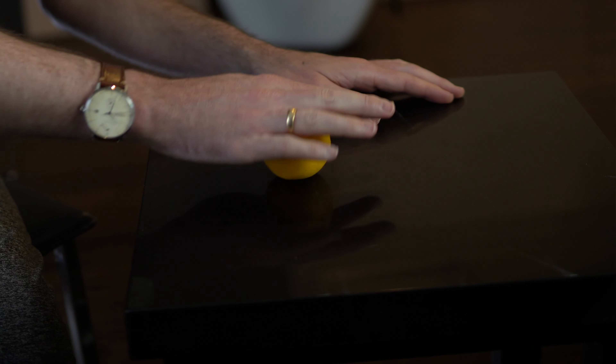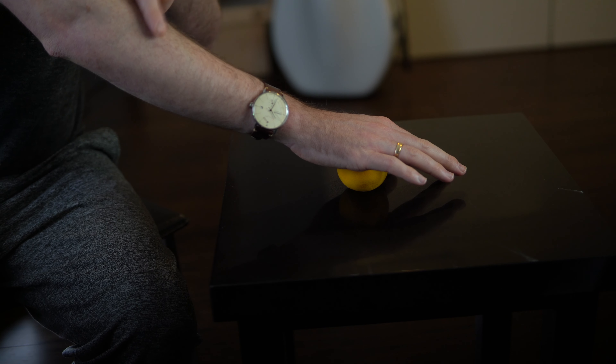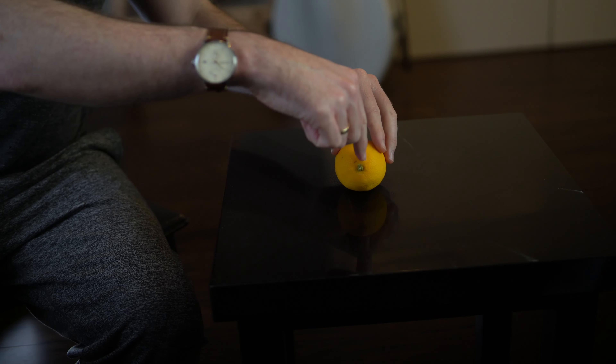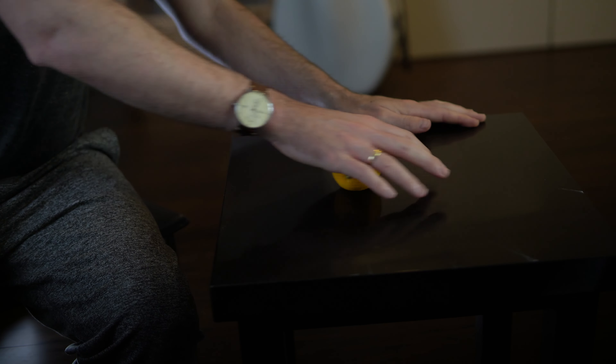When you do that, you're sort of pinning the orange to the surface of the counter, but you're not actually squeezing the orange itself with your fingers. You're transferring the weight of your arm through your hand and actually through the orange itself onto the table as you roll. To me, this is a similar feeling to what we want to do with the bow when it's at the frog.